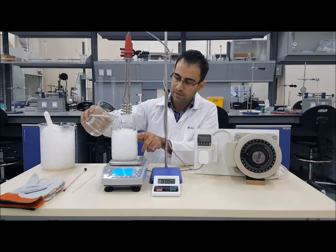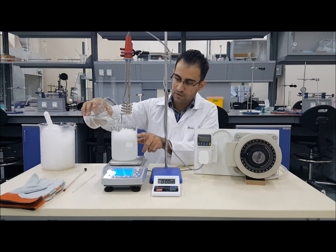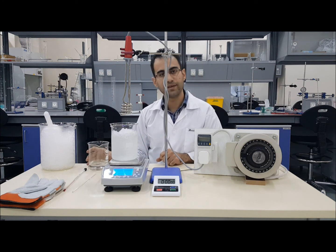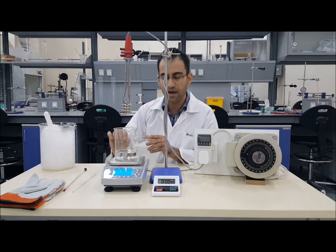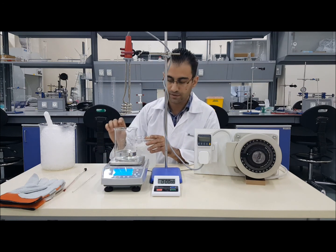Add water until you reach the 800 ml mark. Getting the weight of the beaker before and after adding water will give you the amount of water added.